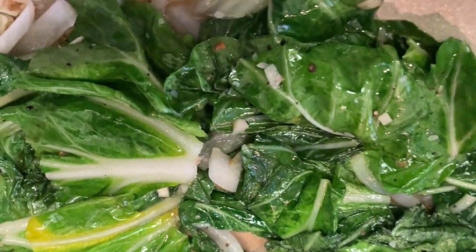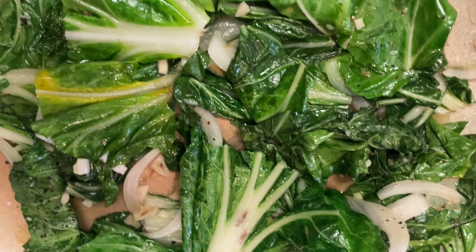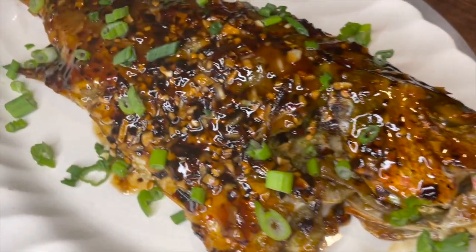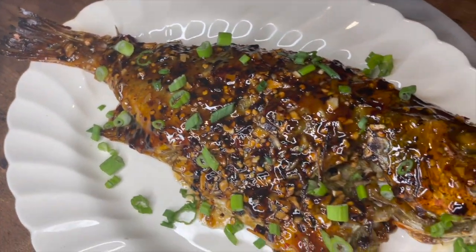I also made some bok choy on the side because I wasn't going to just eat the fish. I sautéed that with some onions and garlic — nothing too crazy. And of course I really wasn't going to eat white rice with this, but my mom was like, how are you going to make this fish and not have rice on the side? So I made a little bit of white rice. Alright, we're all done. We're all plated and now it is time to taste.